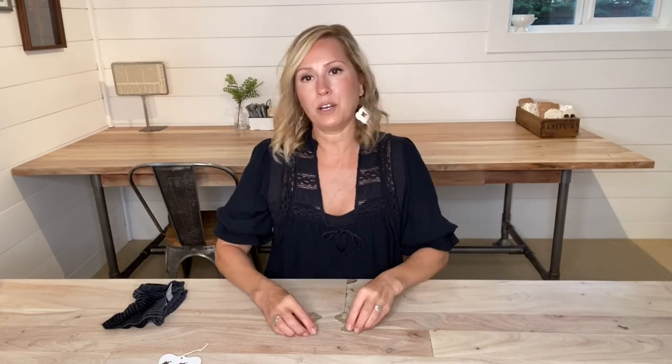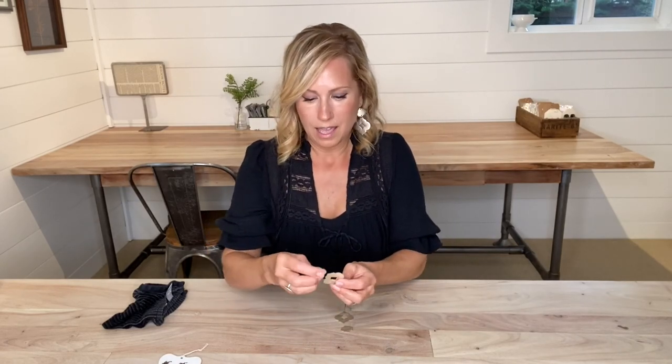We have our pattern pieces cut out and now we just need to punch our holes. I have my hole puncher set to the smallest setting because I want to make the smallest holes that I can, and I'll show you where to punch your holes.